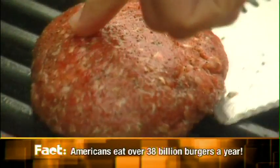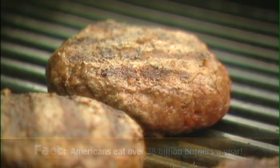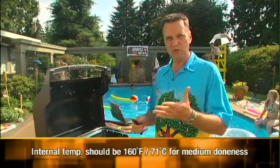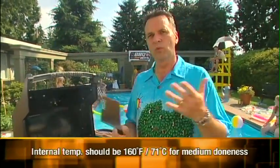We're getting close to done. For burgers, the target internal temperature is 160 degrees — that's basically the law, to make sure they're well cooked and avoid any risk of E. coli. A little under might be juicier, but we can't officially recommend serving undercooked meat, so 160 degrees it is.